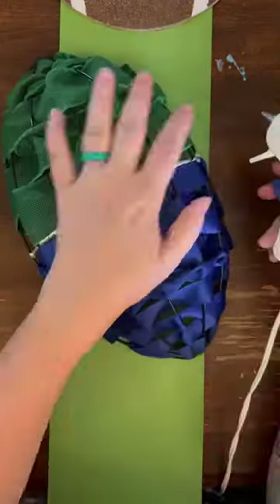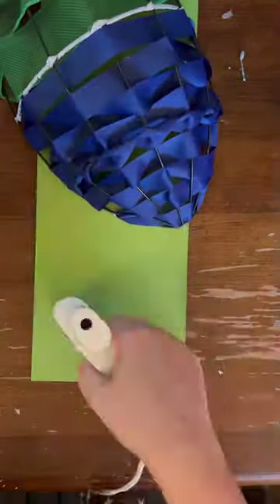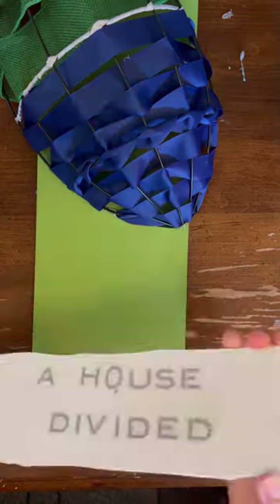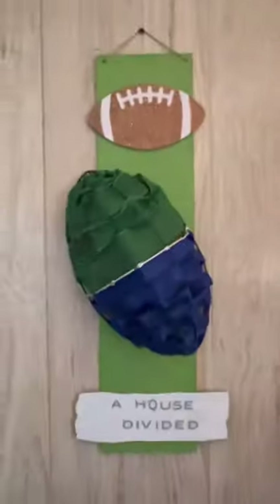I tried acrylic paint — it did not cover over the bottom colors, so we went with the spray paint instead. And this is going to be super cute for my house, which has Eagles and Cowboys fans.